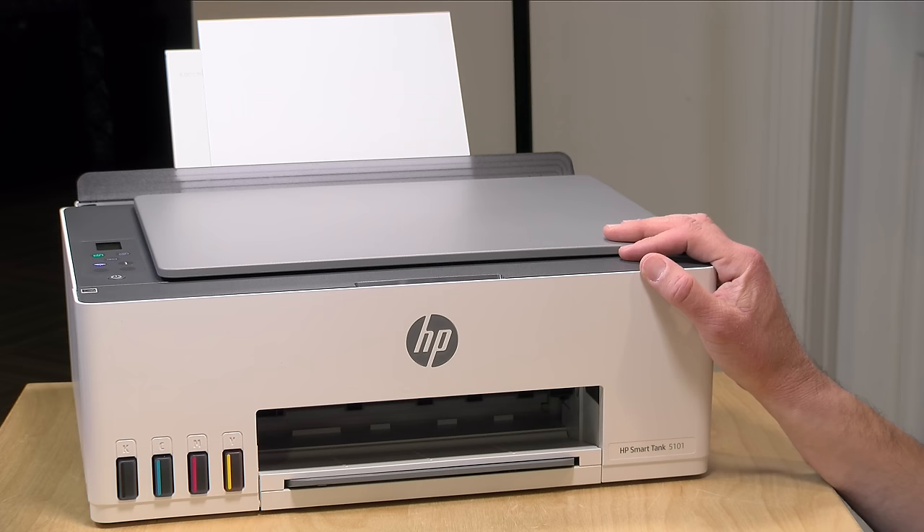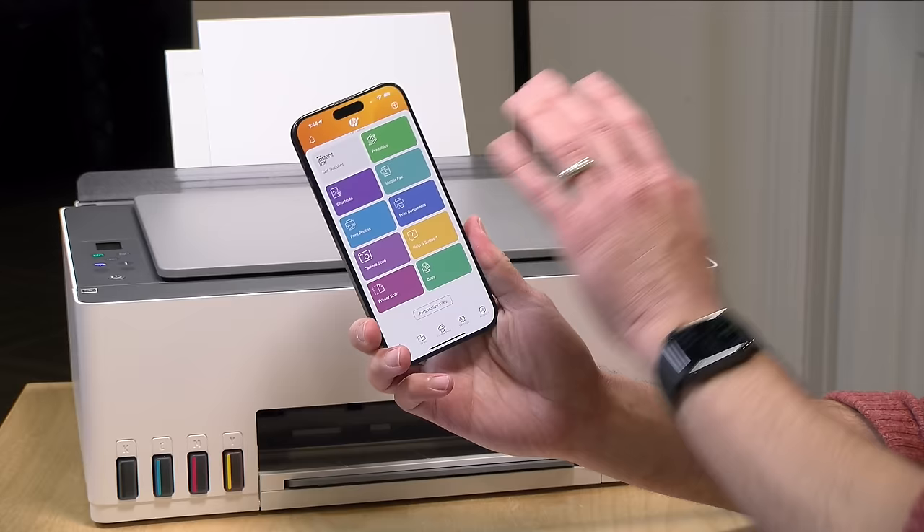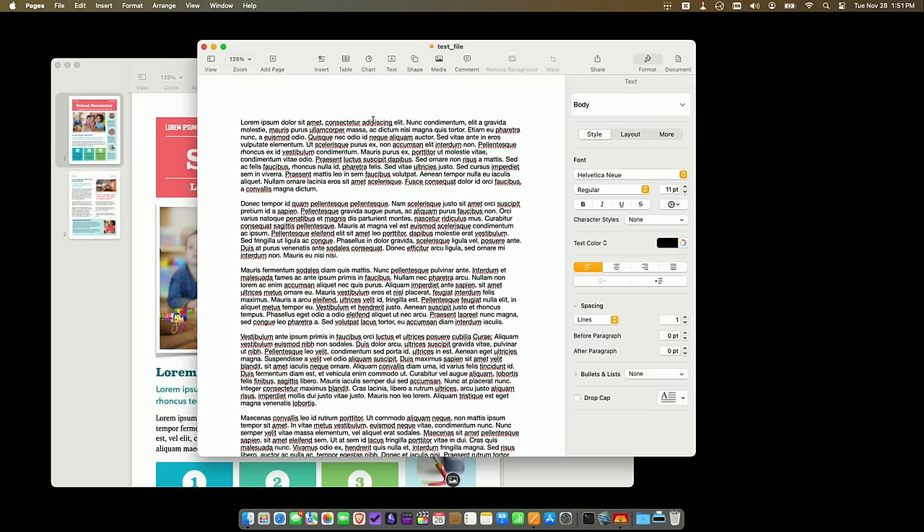It doesn't send faxes directly, but their mobile app has a mobile fax option that lets you scan something and have HP fax it out for you. At the moment the fax service is free, but at some point they're going to start charging for it, and it does not receive faxes — it only sends them out.